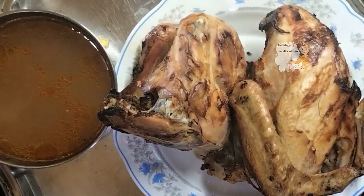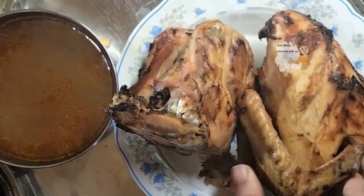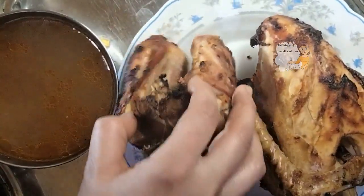And this is the soup — so delicious! You can see it has a very nice taste and a very nice color.